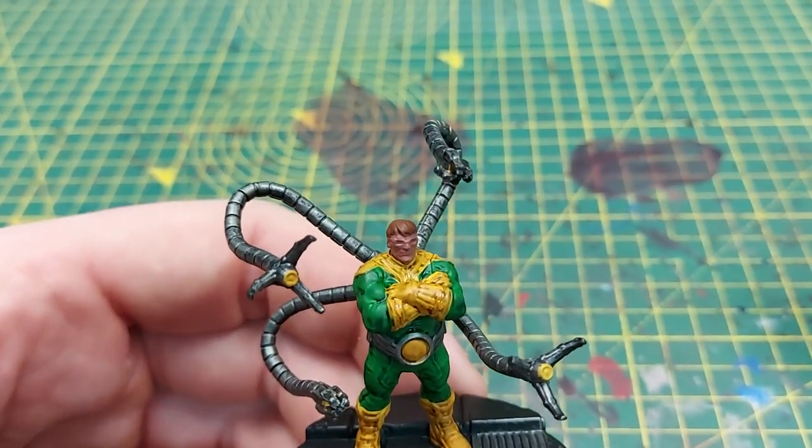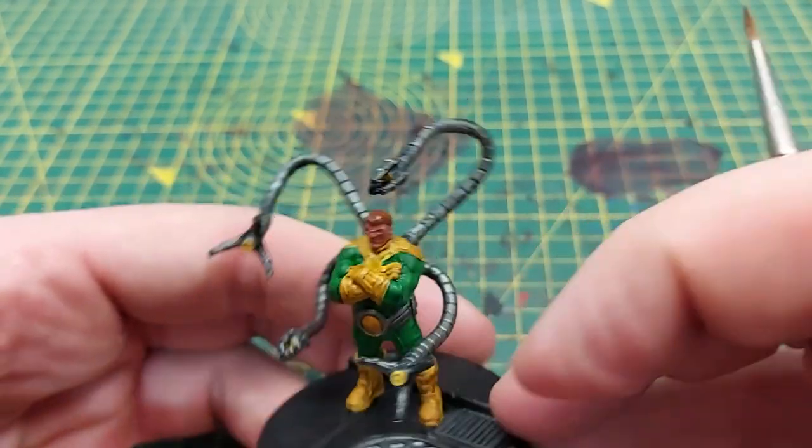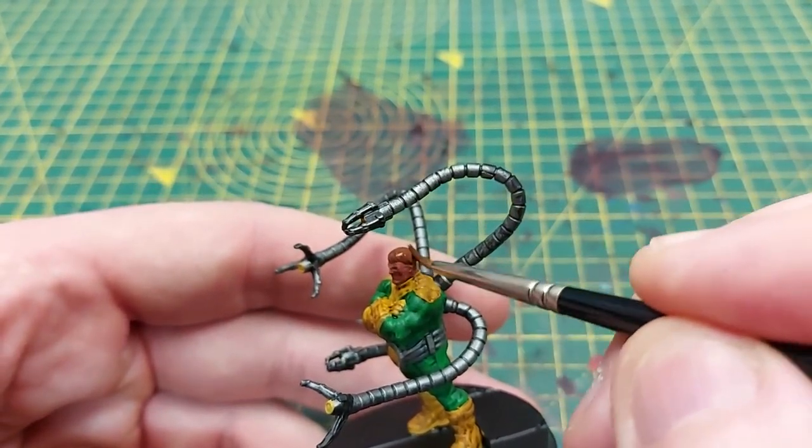The next wash we apply is Reikland Fleshshade and we apply this to both the face and the hair to give it that warm glow.